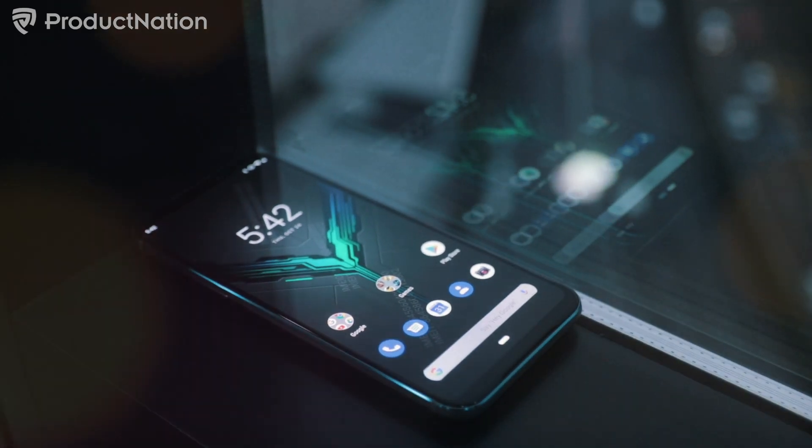Hey guys, welcome back to ProDoc Nation! This is the Black Shark 2 Pro, and this is the successor to the Black Shark 2 that we already reviewed earlier. A lot of the things I'm going to talk about in this video are kind of rolling off of that video, so if you haven't seen that yet, I definitely recommend checking that video out — I'll link it up somewhere here. Watch that video and then come back here and we'll look at what's different.